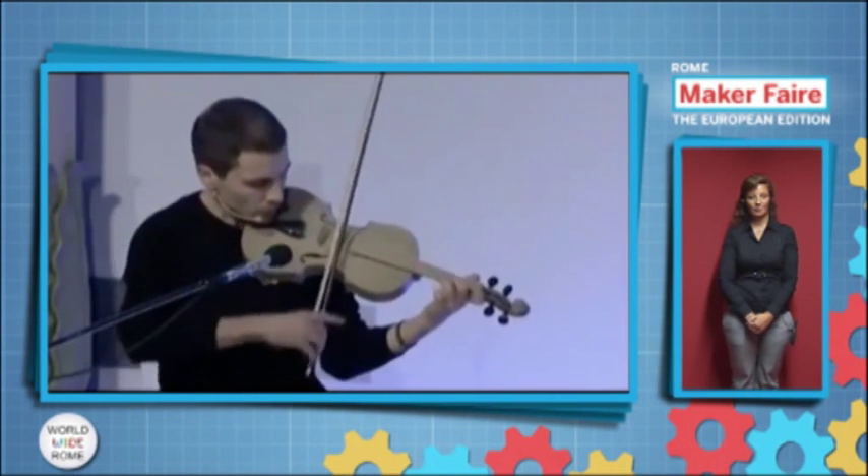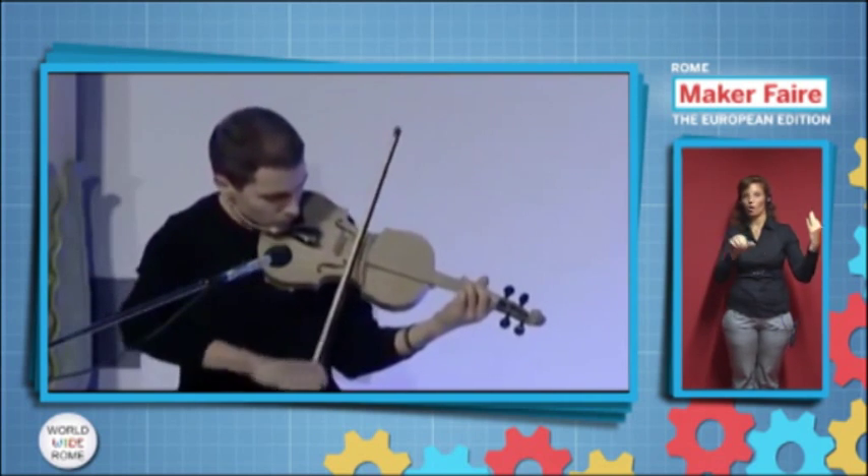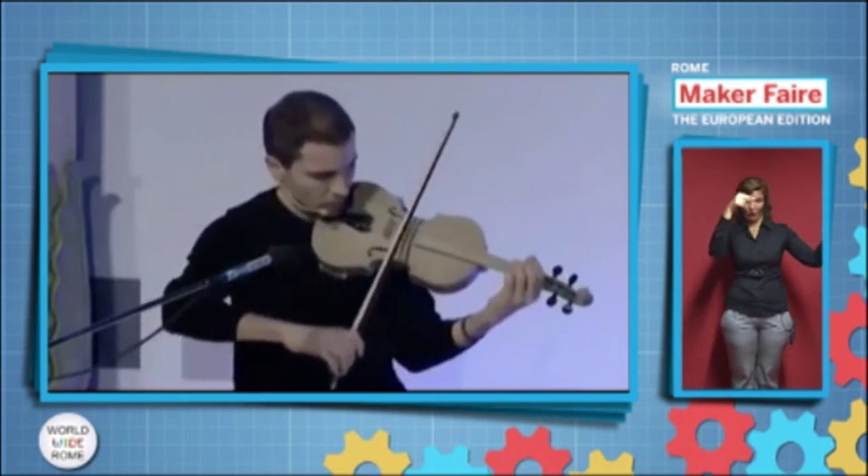The player is Sebastiano Frattini, and I'm thanking him again. The violin — the 3D-printed violin — it sounds pretty well, not bad, actually.